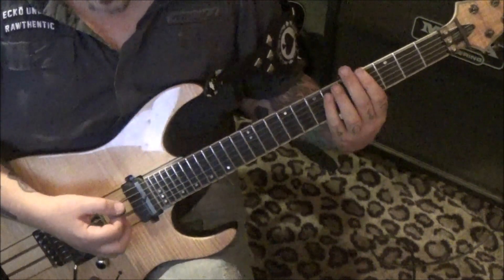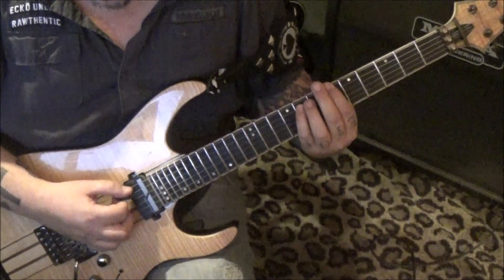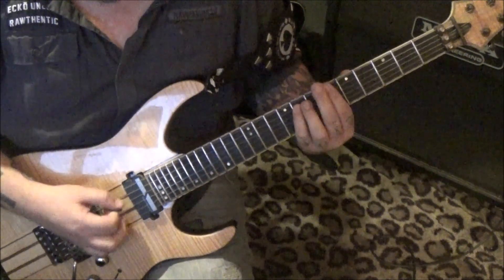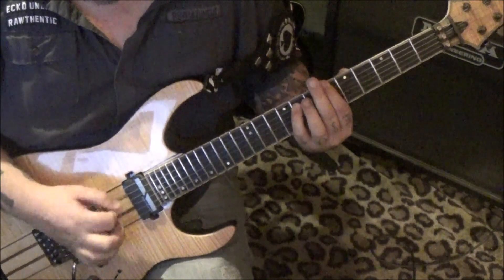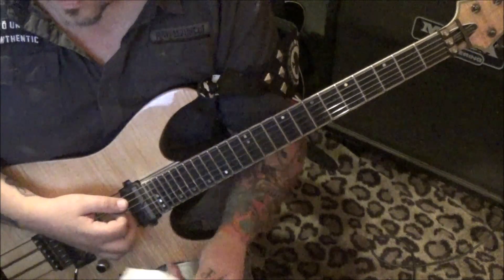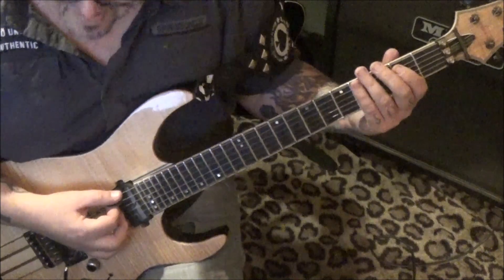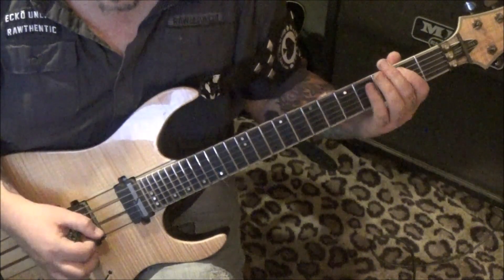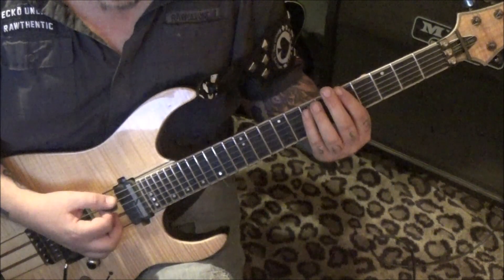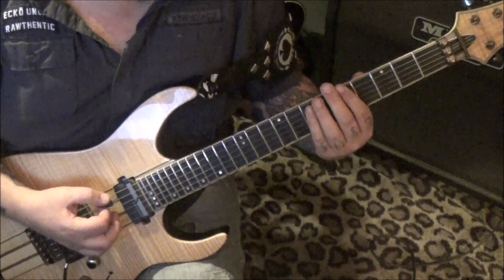Okay, measure 311: you're going to go six-eight on the E and A, to an open E, and you do that 16 times. Top of page 12: open-two-three, 16 in open-two on the E and A. Then palm mute — this is all on the top two strings — five-seven, three-five, five-seven, six-eight.